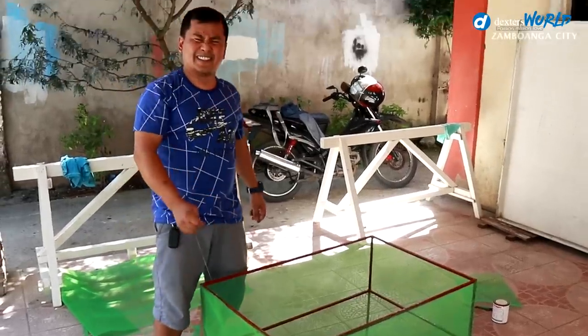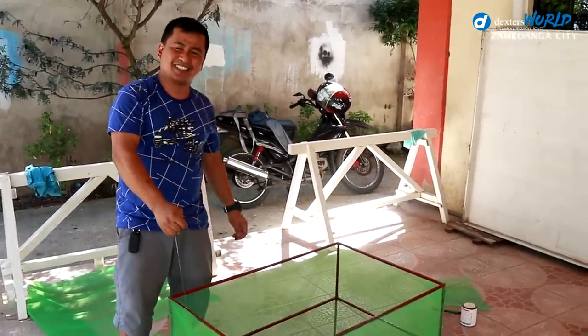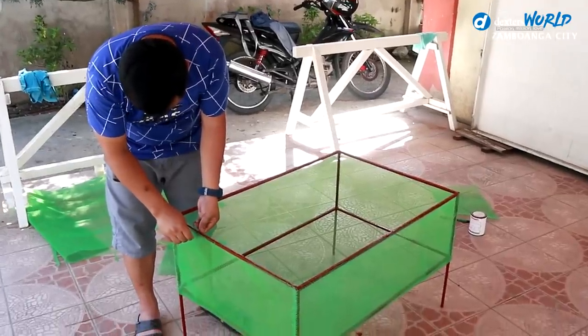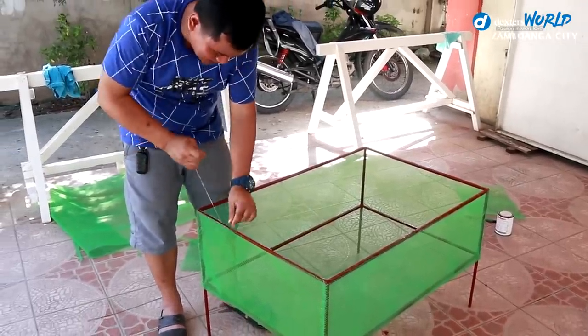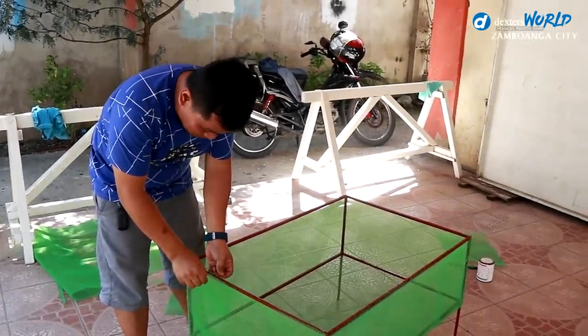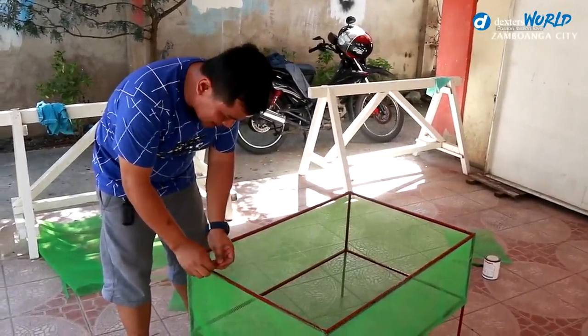It's done — this is the last stitch. We are going to place this one in the tank that we have prepared for the Kohako swordtail.